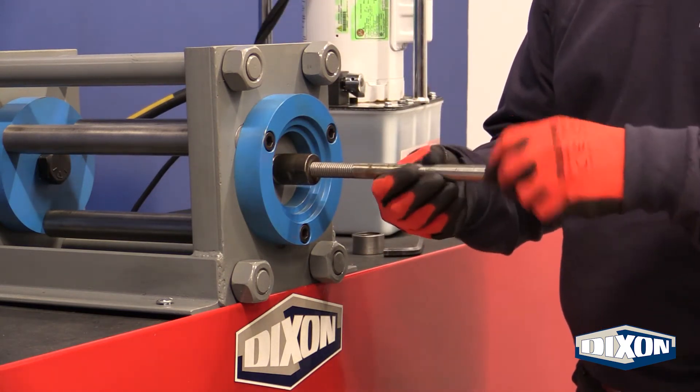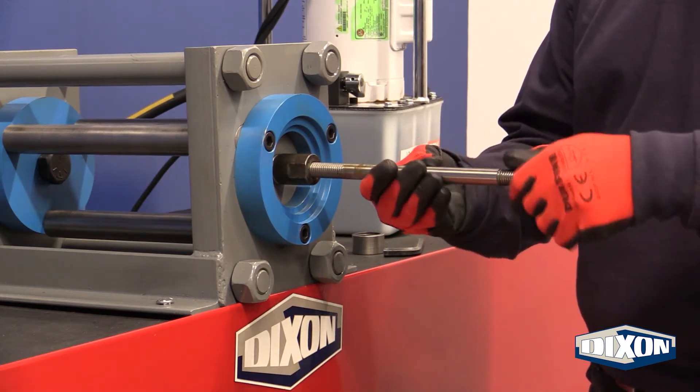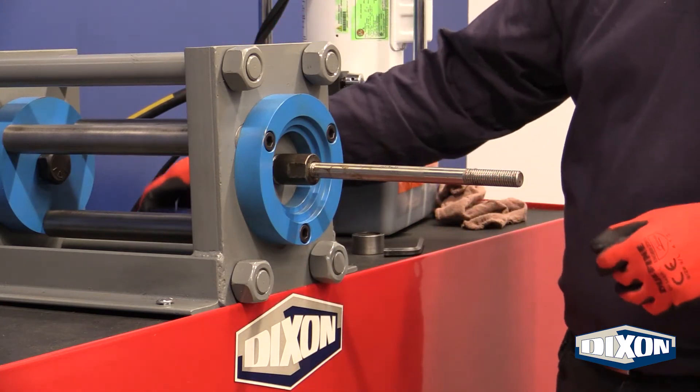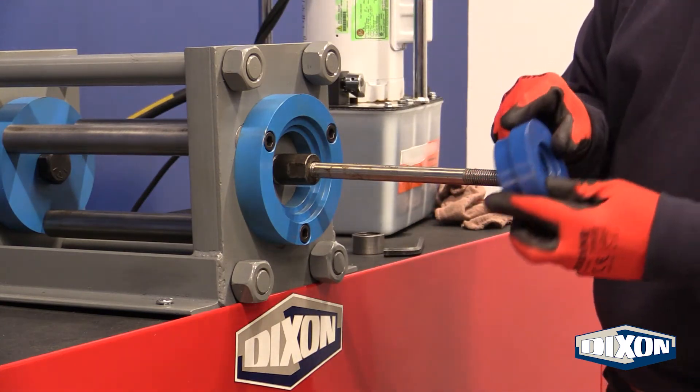This rod is 5/8 inches in diameter, has threads on either end, and is about 11 inches long. Place the push plate around the rods and onto the adapter plate.